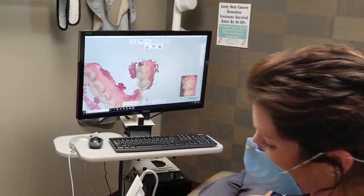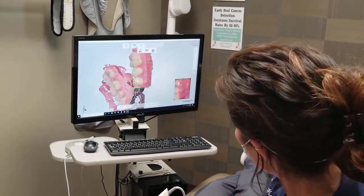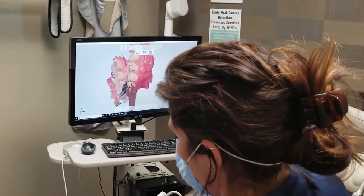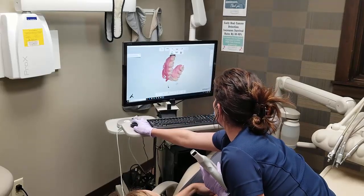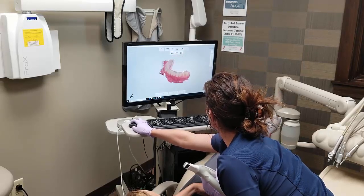Typically, if we're just working on one tooth for a crown, we don't have to do the full arch here. We just do whatever side of the mouth that the tooth is that we're working on. You can kind of move it around and you can see the whole mouth.